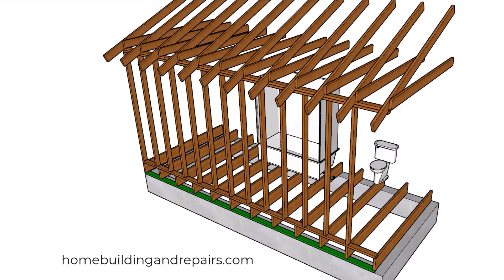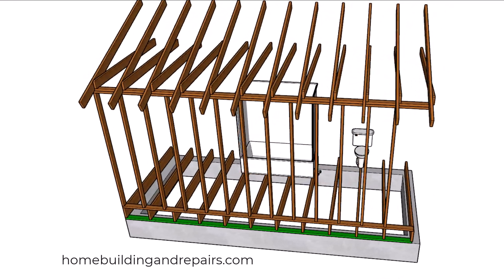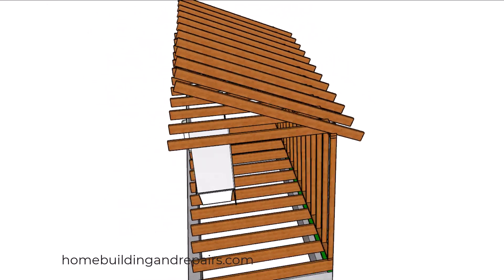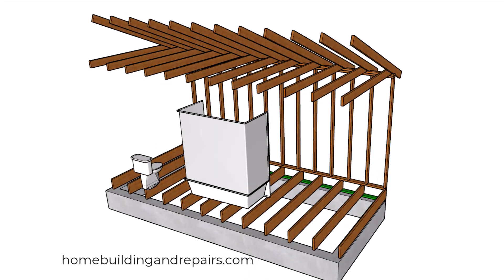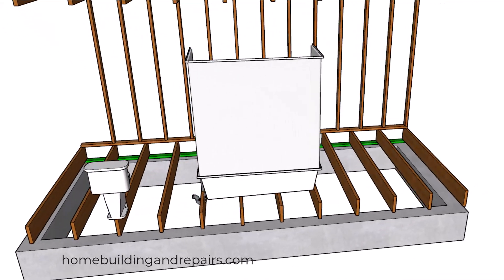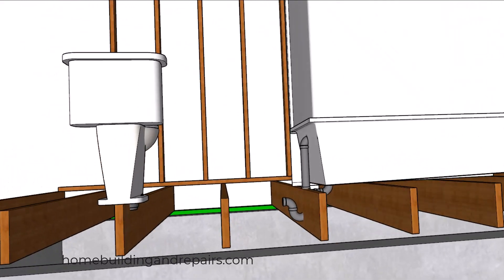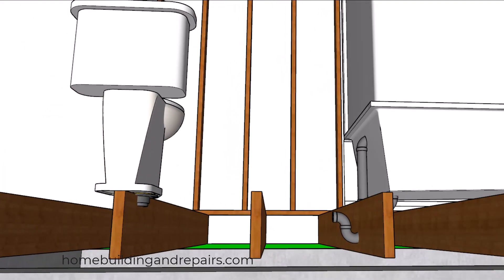In this example here, we are going to go 19.2 inches on center with the floor framing and the roof framing. The biggest problem you're going to run into when using this method will be any structural framing components and plumbing pipes that will require you to relocate some of these joists or other framing components, making it difficult to use this method throughout the entire building.